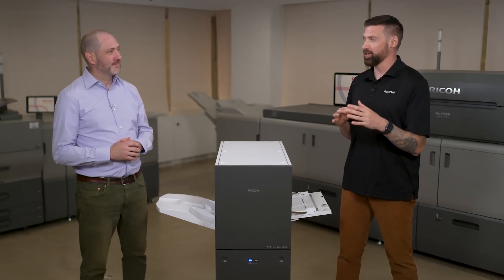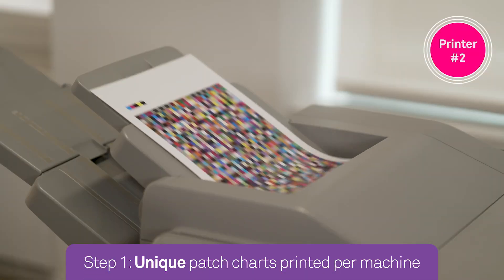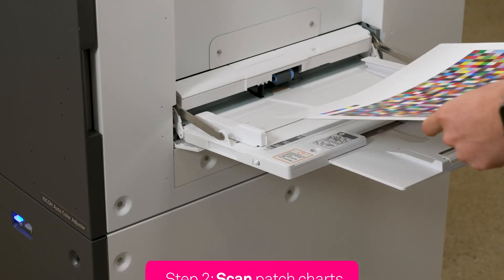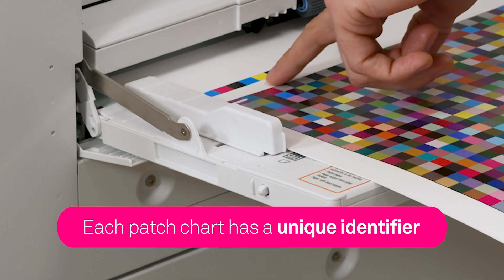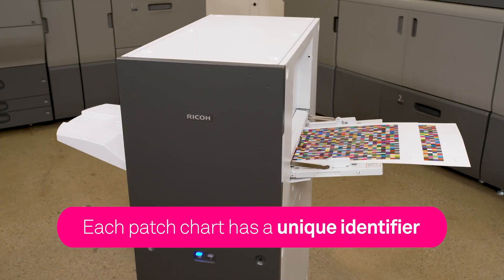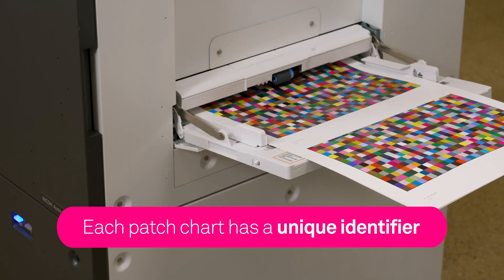Now Sharky, with the Ricoh Auto Color Adjuster, I'm gonna show you how we get accurate color in minutes. The first thing we're gonna do is print some patch charts on all the machines that we want to color manage. Next, we're gonna put them in the feed tray and hit the scan button. Each patch chart has a unique identifier so the Ricoh Auto Color Adjuster knows exactly which printer it came from and where to send the output ICC profile to.